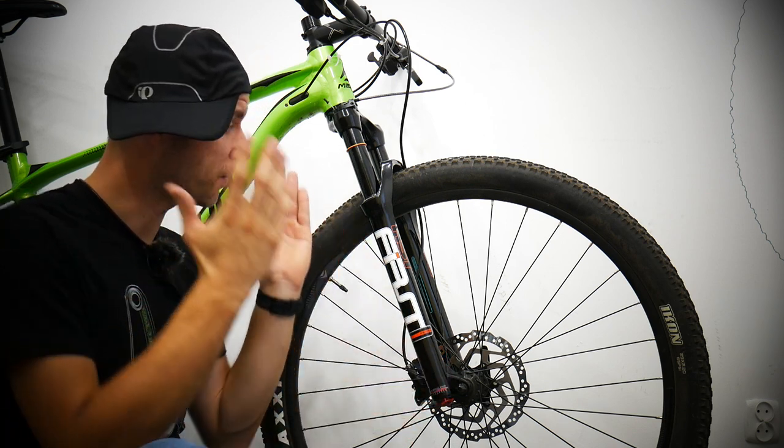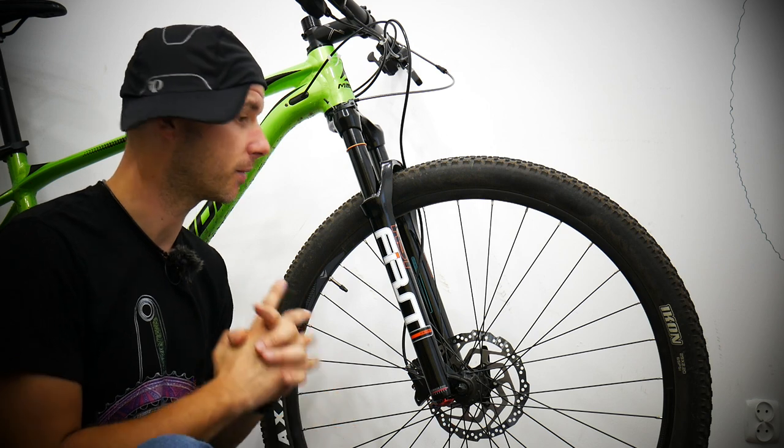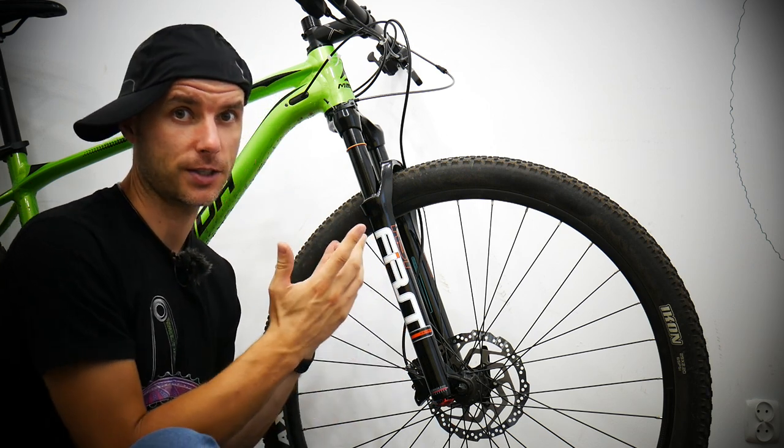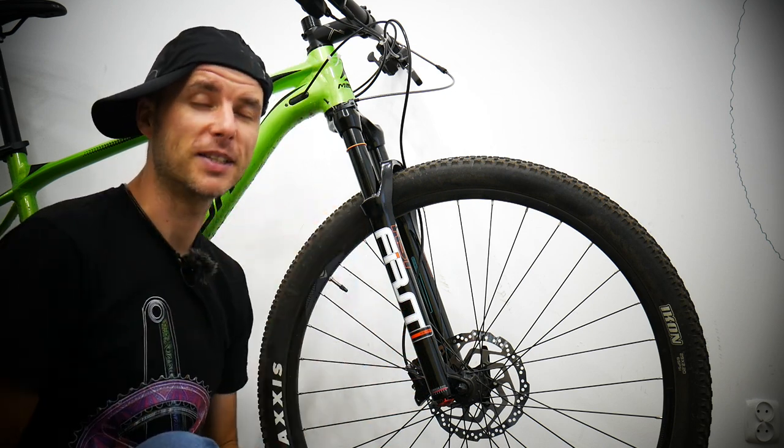The job is done. The fork is there, the remote lockout is there, and the bike is ready to go. Tomorrow there is a race, so I'm going to try how this RST fork works. Let us know how you did with your fork replacement — I'll meet you in the comments. Bye bye.